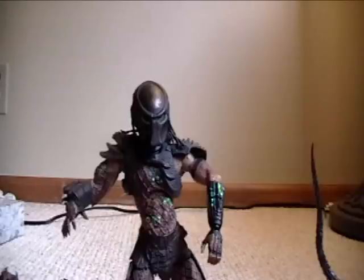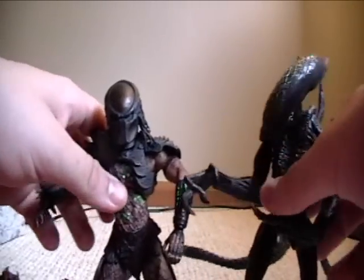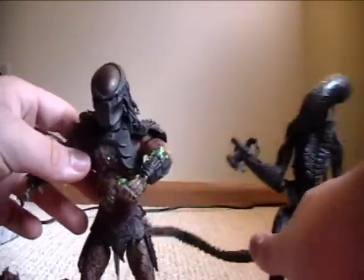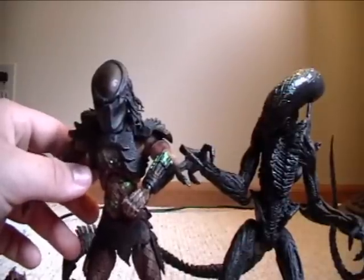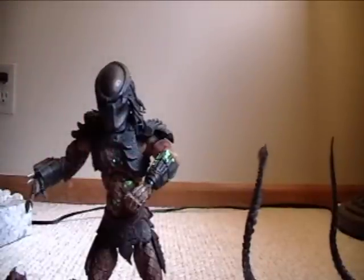A little height comparison — these figures are about seven to eight inches tall. To compare it, that's the grid alien. They're about the same size actually; I think the alien's a little taller because of his head, but they're about the same size — so about seven to eight inches. Pretty nice looking figure, I've got to admit.